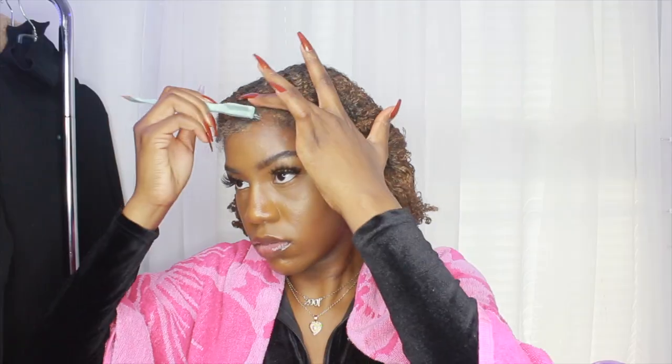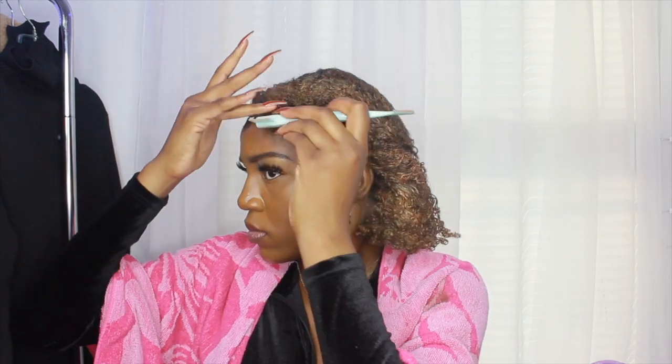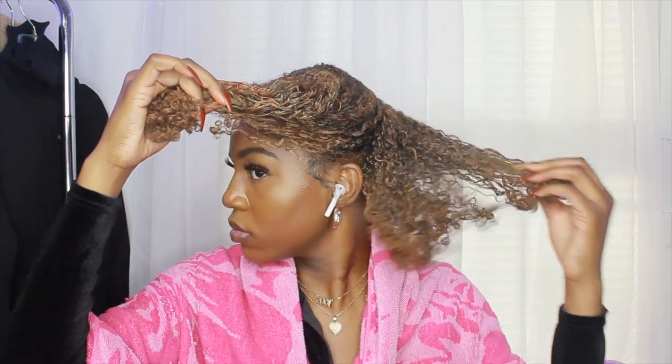Before I do anything to my hair, I want to quickly do my edges. I should have done them while my hair was still banded, but it was kind of hard to do because of all the wax. It was harder on one side than the other. Now I'm going ahead and taking my hair down.